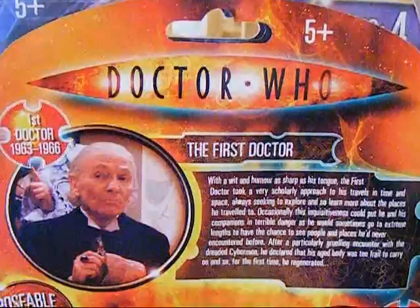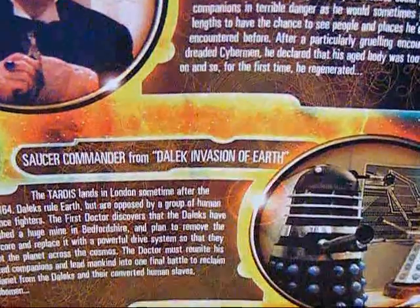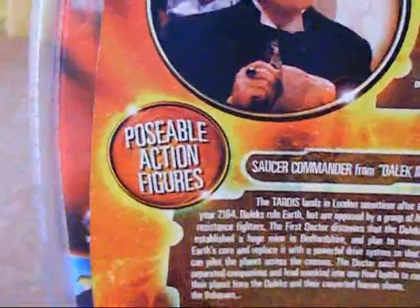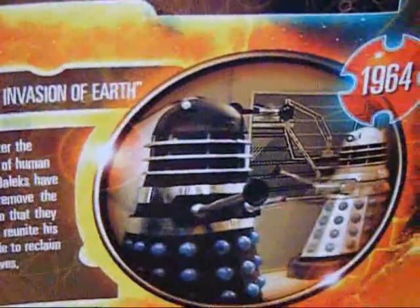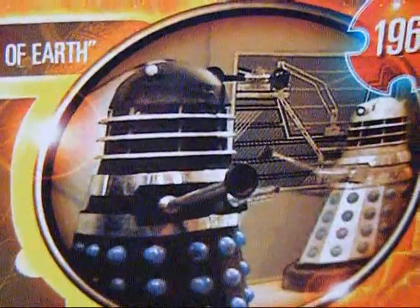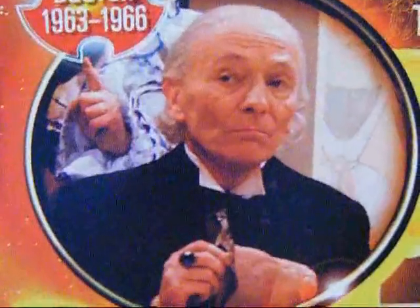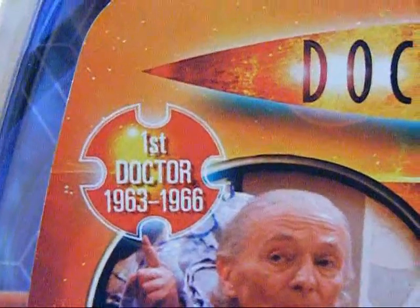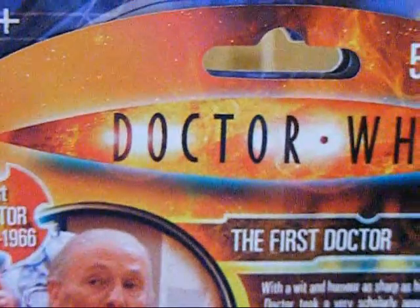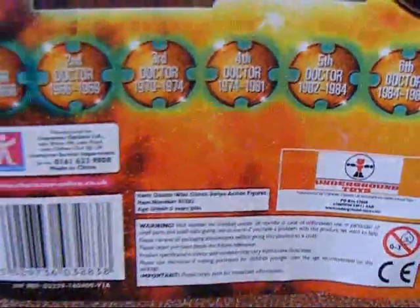On the back there is a fact file for the First Doctor and Saucer Commander Dalek from the Dalek Invasion of Earth, and next to them it says Poseable Action Figures. Next to each fact file there is a picture of the character — here is a picture of the Saucer Commander Dalek with another Dalek in the background, and just next to it it says 1964. By the First Doctor fact file there is a picture of the First Doctor, and next to that it says First Doctor 1963 to 1966. At the top there is another Doctor Who logo, and at the bottom it tells you when each Doctor first appeared and regenerated, plus some company information.